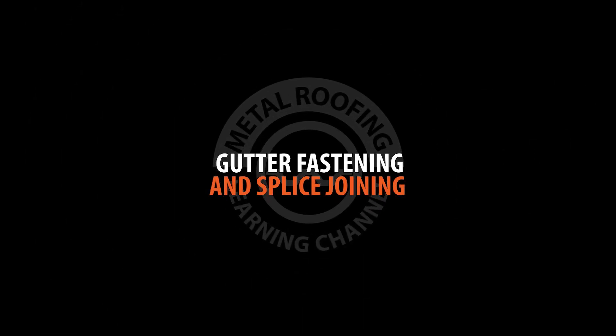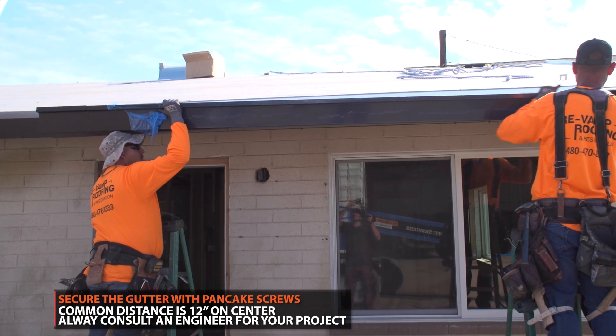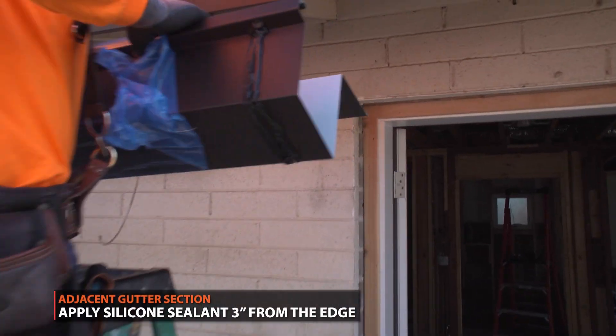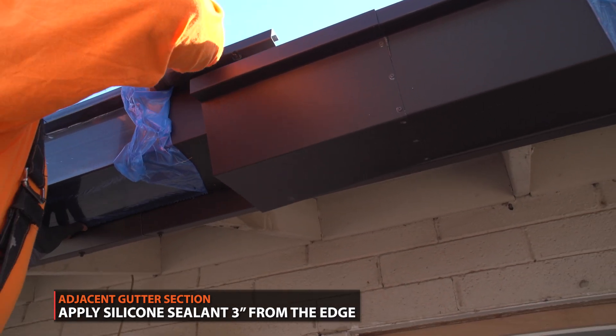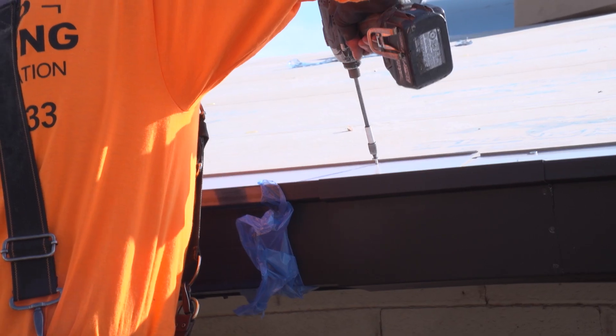Gutter should be fastened using pancake screws. The most common distance is 12 inches on center. Consult an engineer prior to fastening as local codes vary. Prepare the adjacent piece by applying two beads of silicone sealant 3 inches from the edge. Carefully drop the gutter into the splice. Fasten the second section of gutter using pancake screws 12 inches on center.